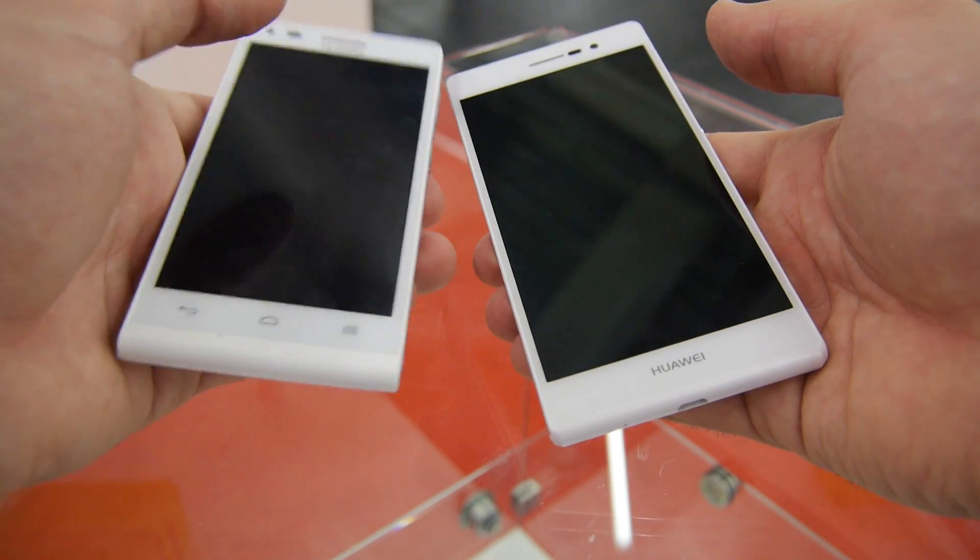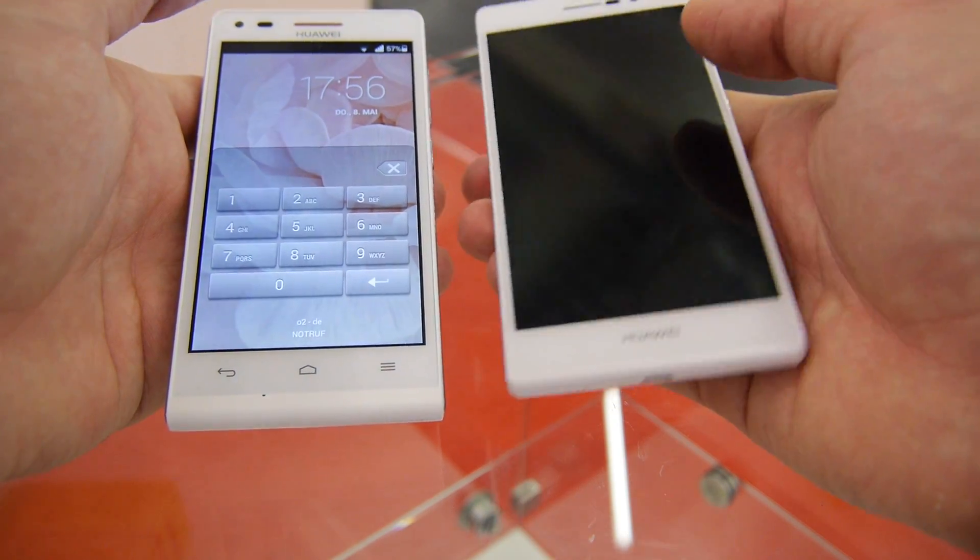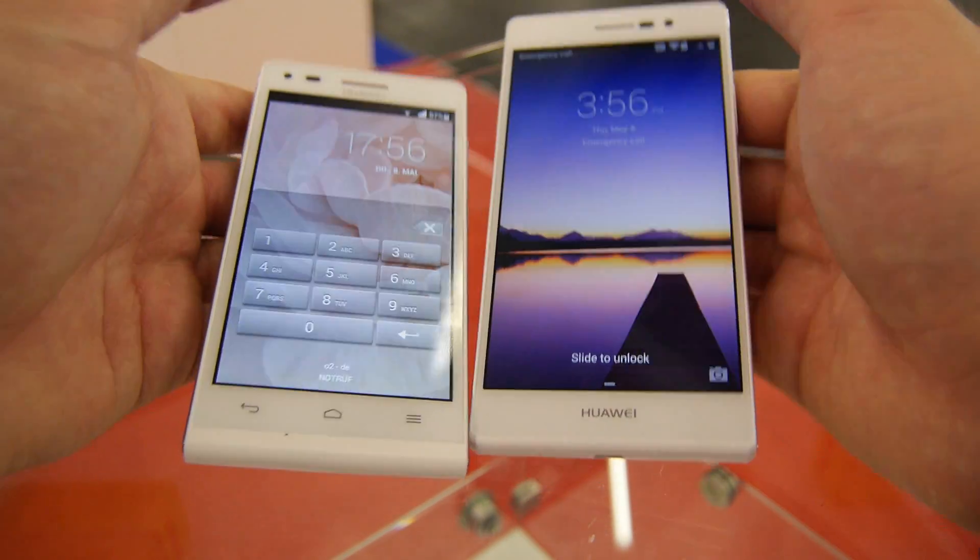The P7 weighs 124 grams and the P7 Mini weighs 115 grams. Thank you for tuning in, don't forget to subscribe. My name is Balazs — thank you for tuning in!